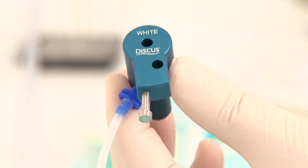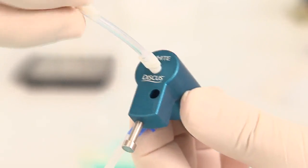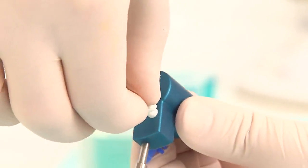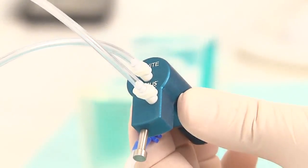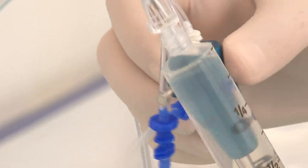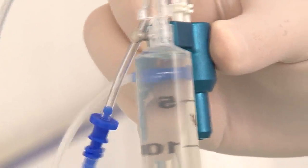This is the second white tubing. The first one is connected to the suction, and the second one serves as a holder for the second end of the plastic tube. The main unit can look like this once we have assembled it.